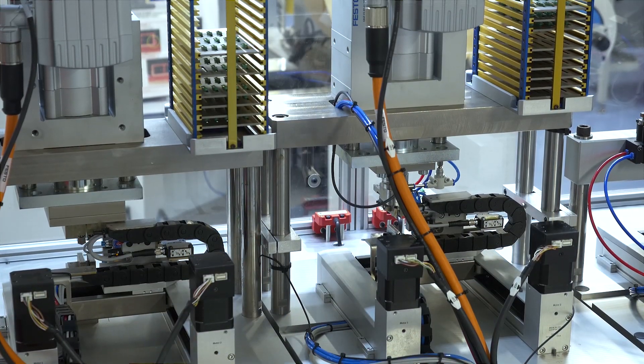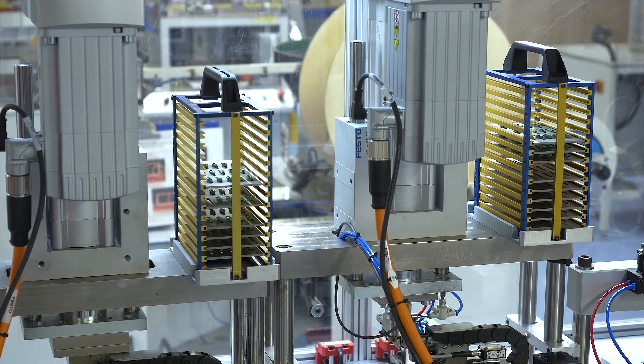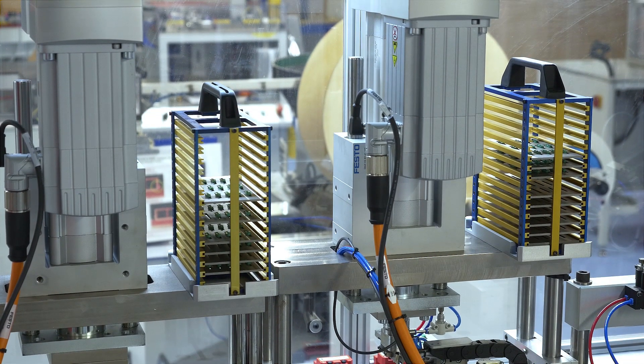Festo introduced us to the Mini H-Handler. When we looked at this application we straight away could see the advantages of using this device along with the new servo press. This allowed us to control pin depth and accuracy and repeatability using the two devices coming together.